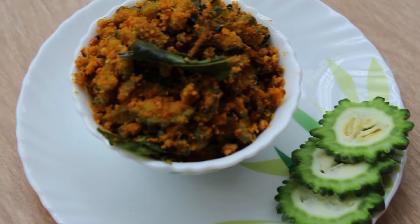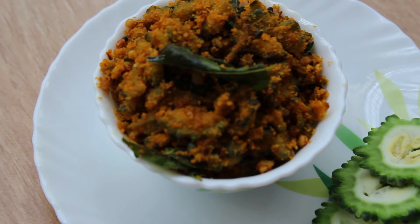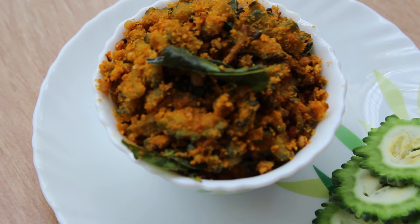Namaste to all. Welcome to Lively Homestyle. Today I am sharing a Bittergourd Dry Sabzi recipe. This recipe I learned from my mom. Here you go with the recipe.